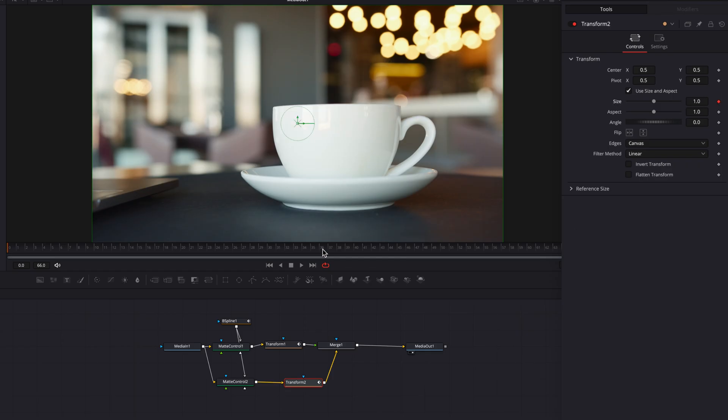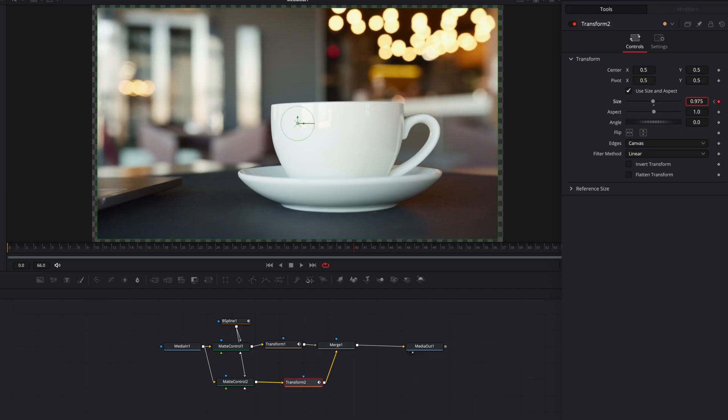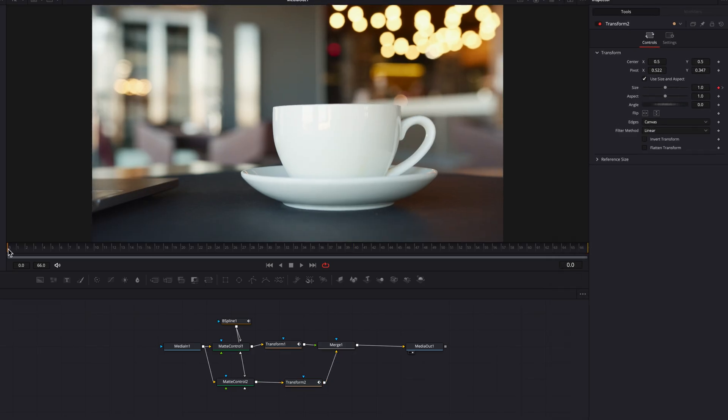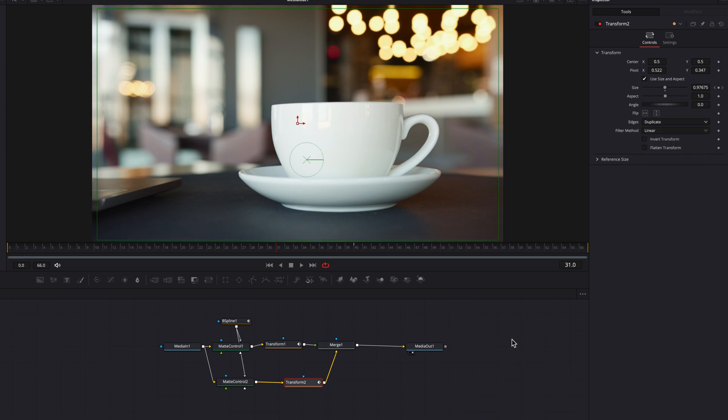Now let's go back to the background transform node. Do the same thing — let's keyframe the size setting, and then go to the 40th frame. But this time we're going to bring down the size ever so slightly. This is going to simulate the camera pushing in onto the subject, and then the background zooming out as a result. You are also going to see that alpha channel exposed a little bit around the mug, so we're going to adjust the pivot setting here just a little bit. Then we'll come to the edges setting and change it to duplicate from the default canvas. Now the edges are filled out nicely.